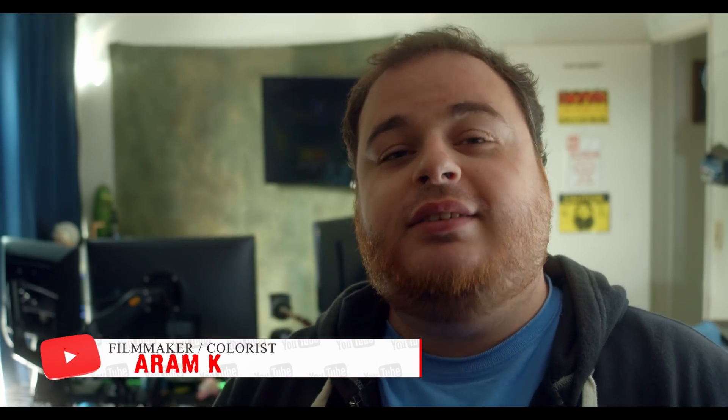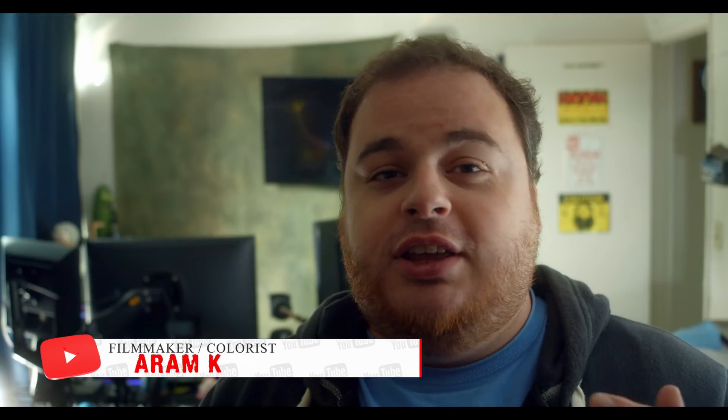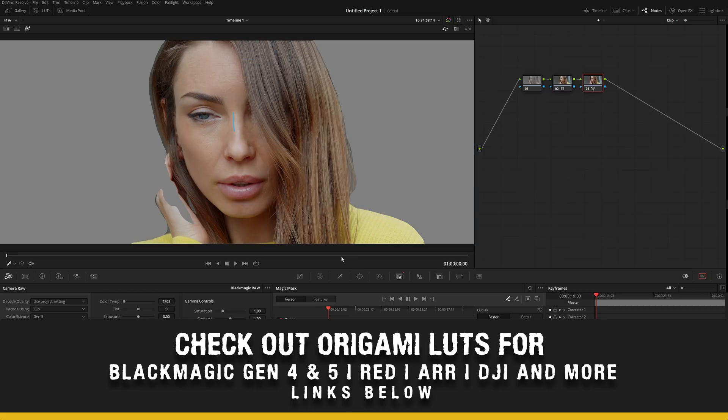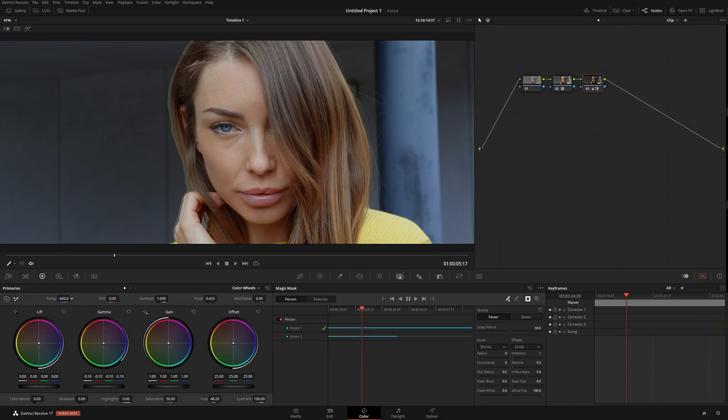Feature number one is the Magic Mask. Basically, Magic Mask is a roto brush from After Effects. However, if you use After Effects, you know how terrible that roto brush really is. Once you start tracking forward, it slides, it's basically going out of control, and you constantly have to go ahead and fix it. This new Magic Mask in DaVinci Resolve 17 is excellent.